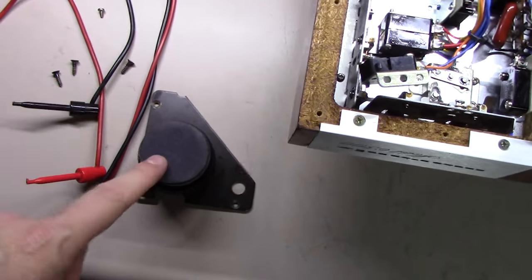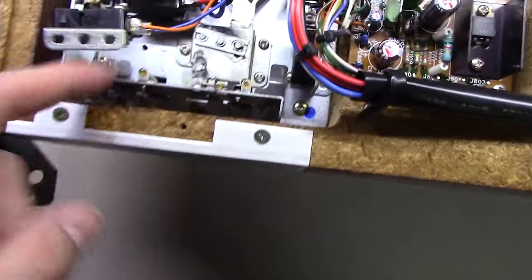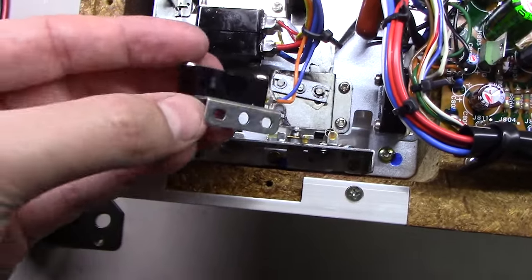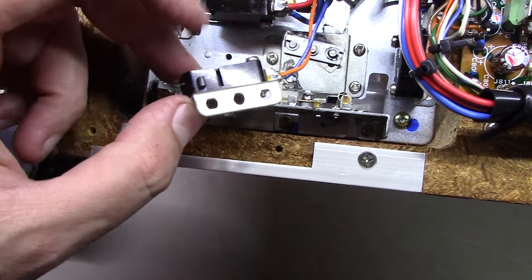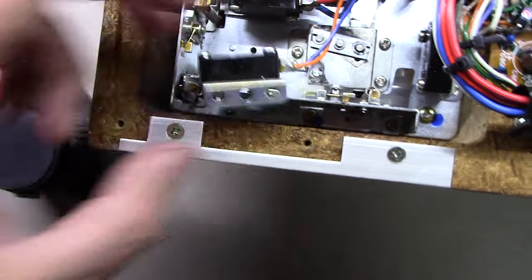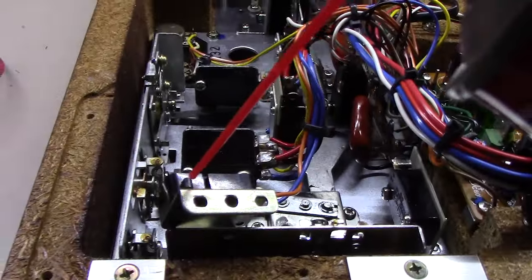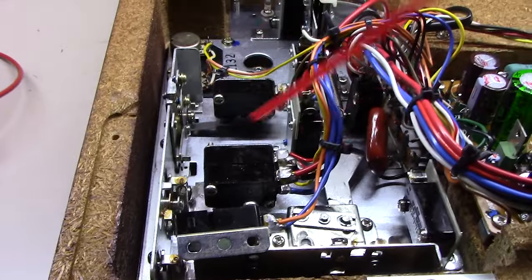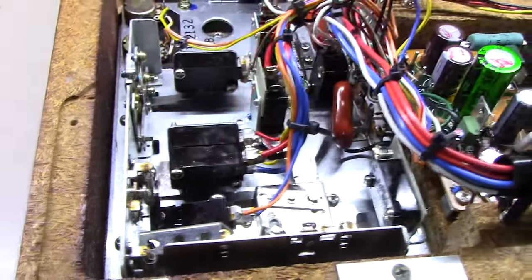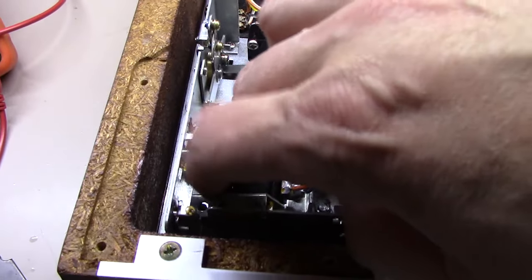I've removed the three wood screws and taken this corner piece off right here. Then I was able to get down in here, get one more screw out, and get this switch flipped upside down. I always do two things: I spray that little slot, and then I also use the little red nozzle, hold down the button with it, and spray at the same time. Then I sit here and work it just like the others — I'll work it 20 times or more.